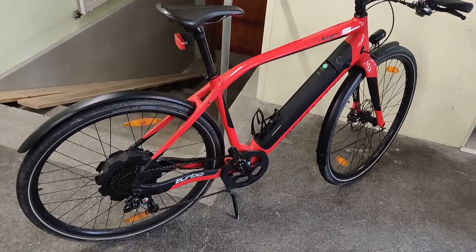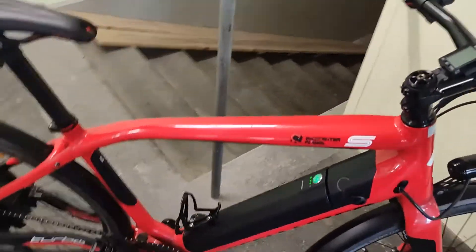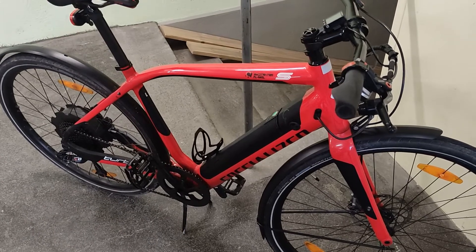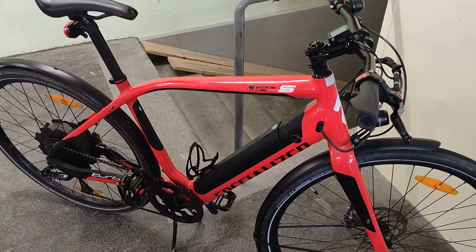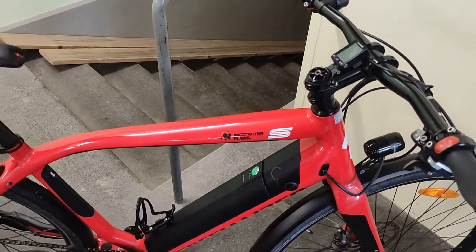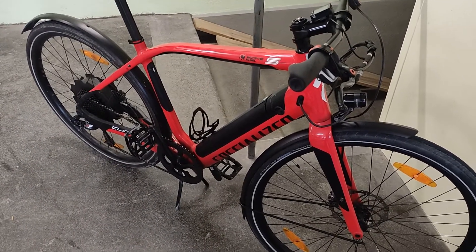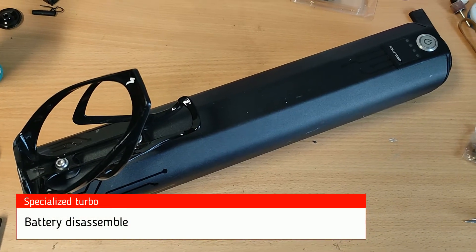Hello, I have today a special bike — the Specialized Turbo from 2013. When this bike was released it was around six thousand dollars, and nowadays it's cheaper because it has battery problems. I will try to rebuild the battery, or at least fix the BMS and test it again.